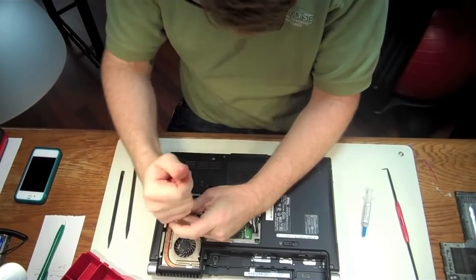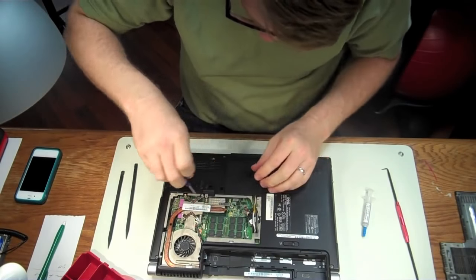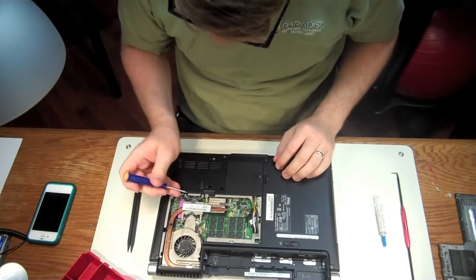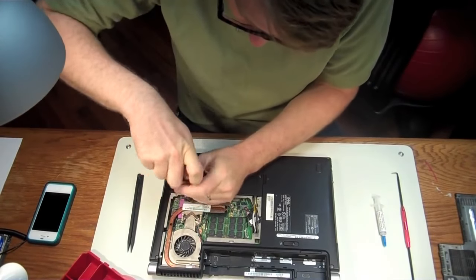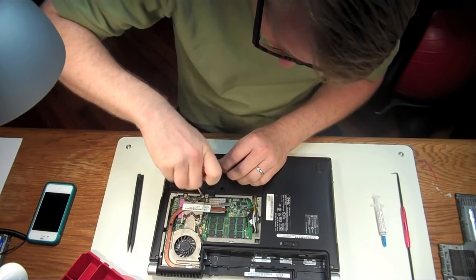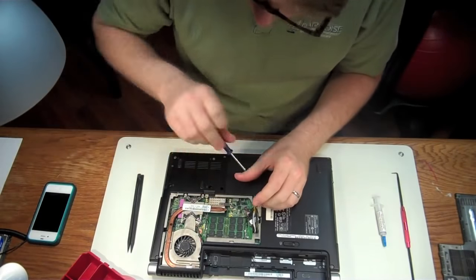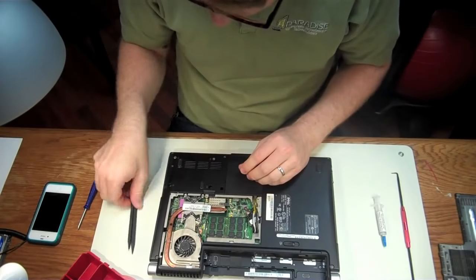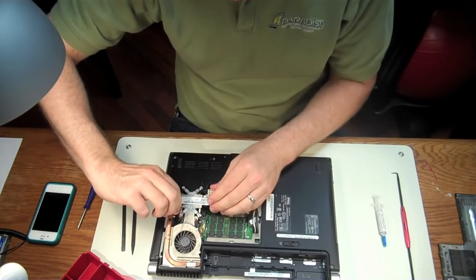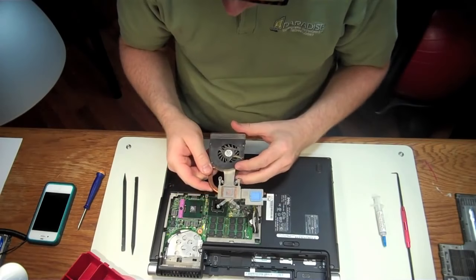Now I'm going to unscrew all four of these CPU screws, which are holding the cooling system onto the CPU. We're going in an X pattern. Continue pulling these screws — just spin until they click and they're out. There's one more screw right here to pull, and it'll start clicking when it's done. Then we're going to have to pry this just a little bit — that's where these black sticks are handy. That pops the seal between the thermal paste and the CPU.